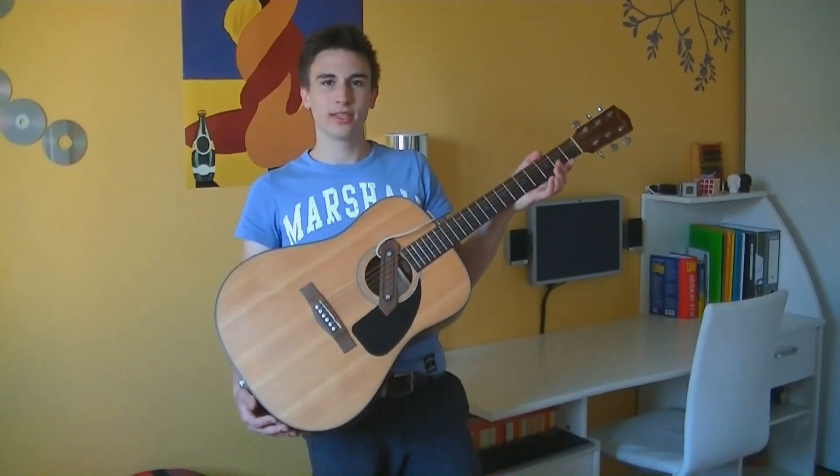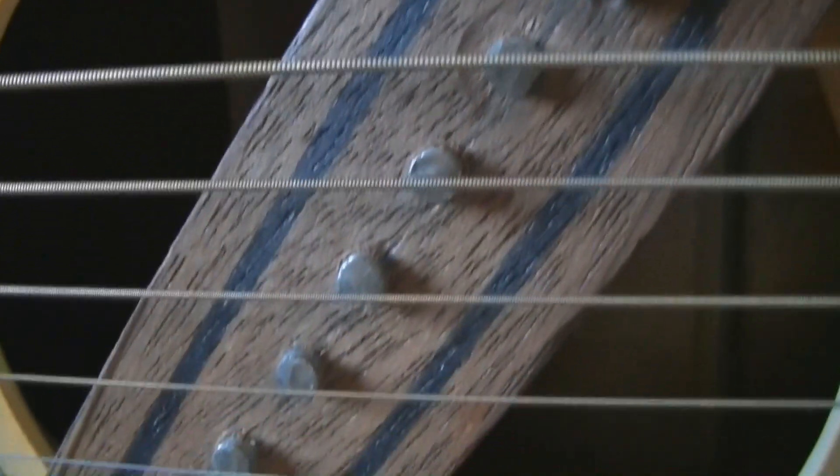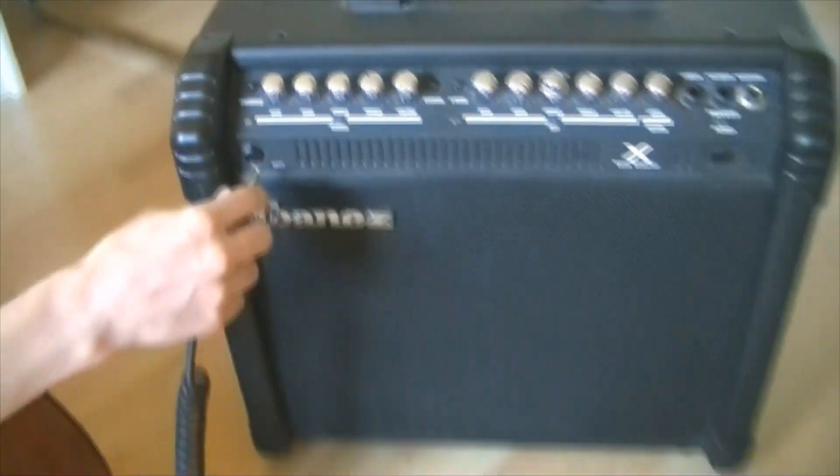Right now we are gonna try our folk guitar with its homemade electromagnetic sensor. After that, we are going to explain how it works and also how to build the sensor. In order to make our guitar compatible with any e-guitar amplifier, we've added a jack plug to our system.